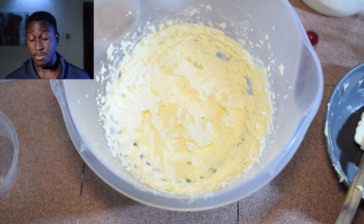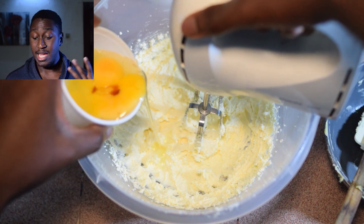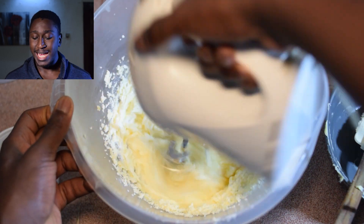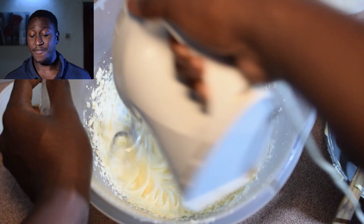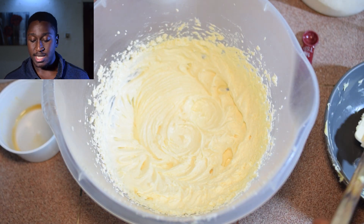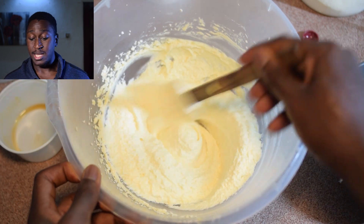At this point we want to mix the creamed butter and sugar with the egg and vanilla extract, adding it one egg at a time and mixing after each addition. This helps to ensure that at every stage the ingredients are mixed properly with no lumps, because lumps can affect how your vanilla cake turns out. The batter may look a bit curdled or grainy — don't worry, once we add the dry ingredients it's going to come together.